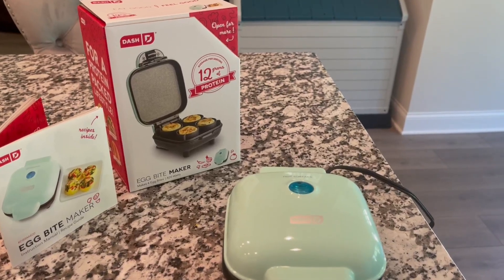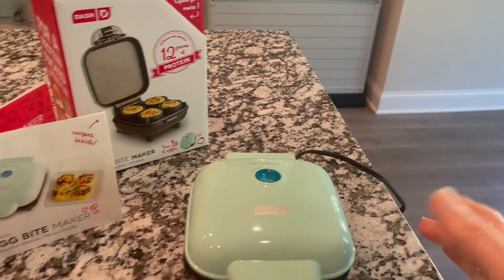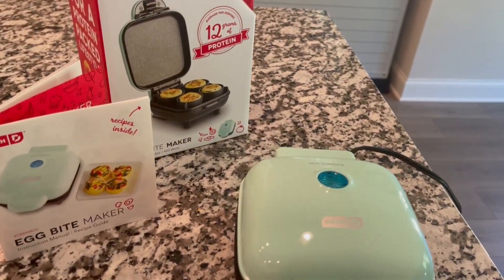Hey there, welcome to my quick review of the Egg Bite Maker by Dash. I just got this from Amazon and thought I would give it a try and show you what I thought of it.